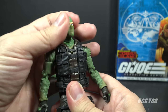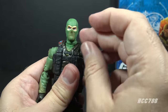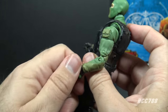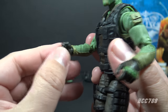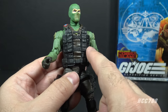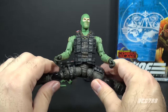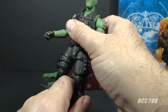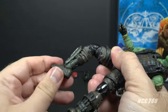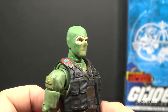Let's take a look at the articulation for Classified Beachhead. He has the excellent Classified articulation we've come to expect — great range of motion on the head, butterfly joints at the shoulders, excellent range of motion at the shoulders better than most figures, a swivel at the upper bicep, double-jointed elbows, a swivel on the left wrist, and a swivel and side-to-side hinge on the right wrist. Some fans prefer an up-and-down hinge on that right wrist, and I agree — it gives better poses with the rifle. He has a hinge at the rib cage for an ab crunch, though obstructed by the vest. He has a twist at the waist, a really good leg split, twist at the thigh cut, double-jointed knees, a twist at the boot cut, and hinged and rocker ankles.